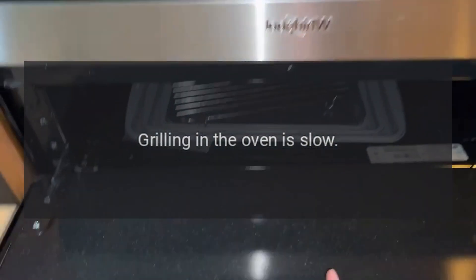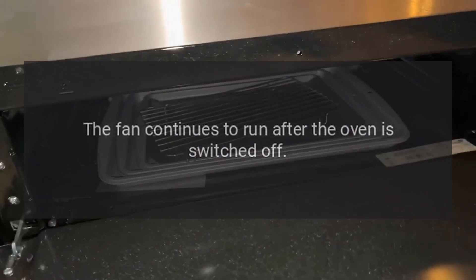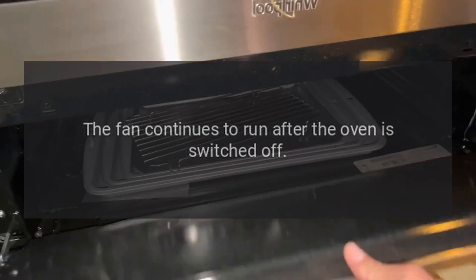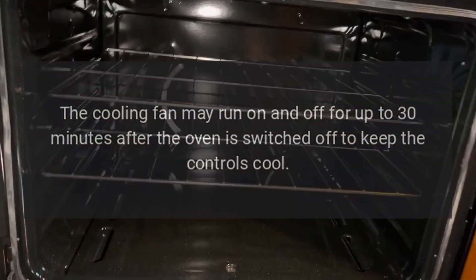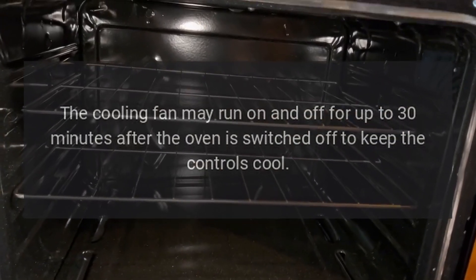Grilling in the oven is slow. Have you selected the correct function? The fan continues to run after the oven is switched off. This is normal. The cooling fan may run on and off for up to 30 minutes after the oven is switched off to keep the controls cool.